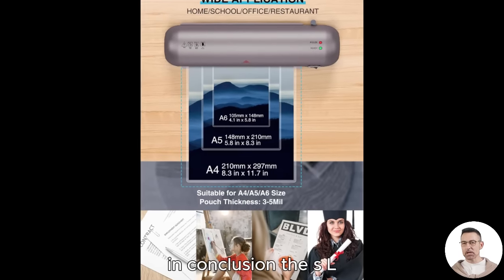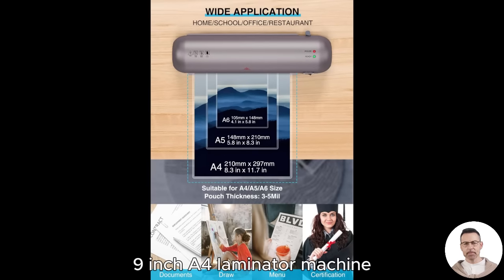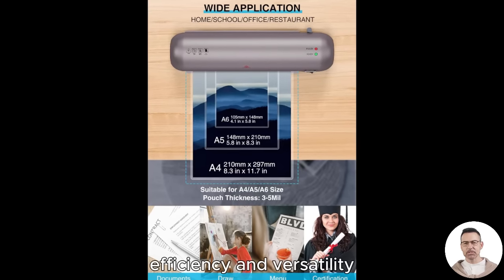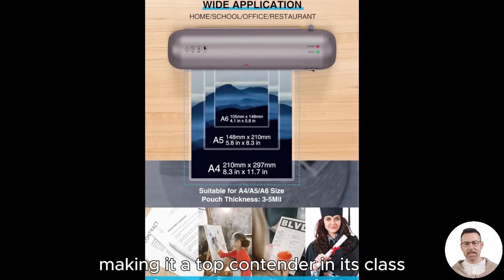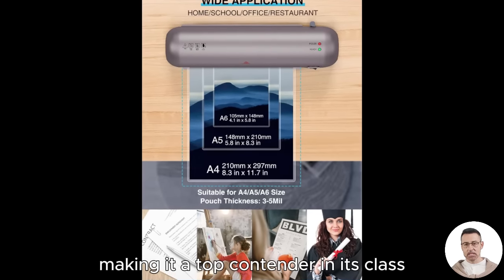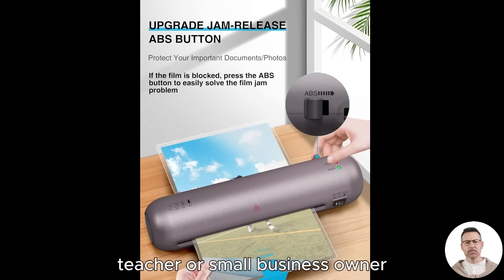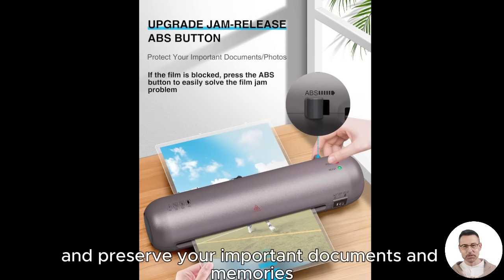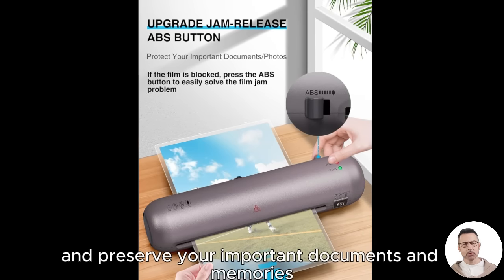In conclusion, the SL280 A4 laminator machine offers an impressive combination of speed, efficiency, and versatility, making it a top contender in its class. Whether you're a busy parent, teacher, or small business owner, this laminator could be the perfect tool to enhance your lamination tasks and preserve your important documents and memories.